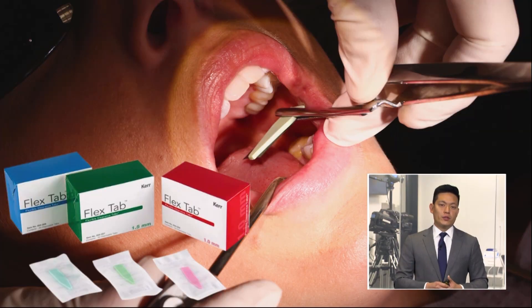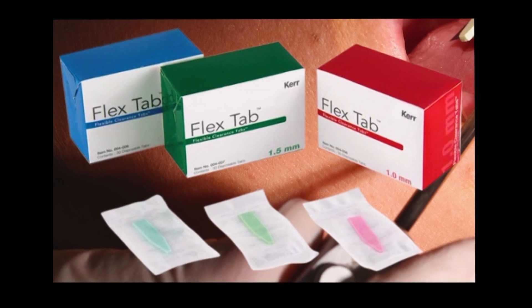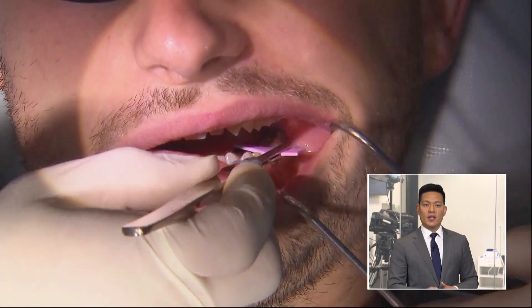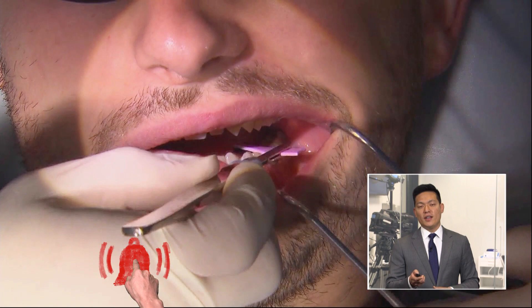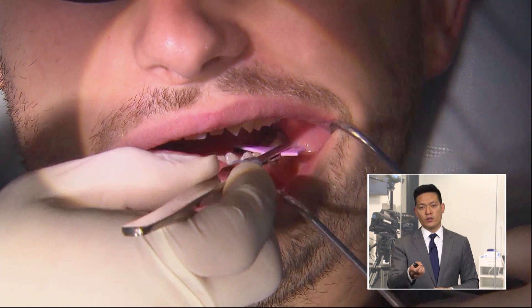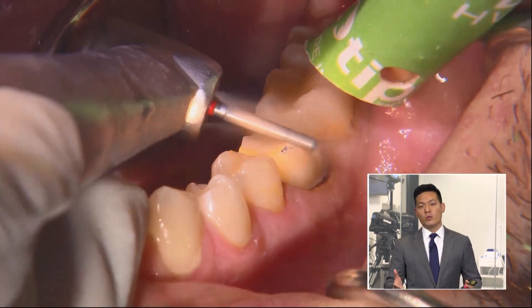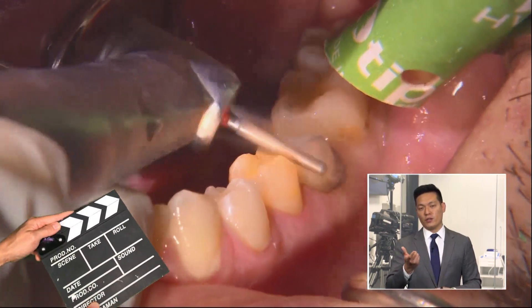Something I like to use to evaluate the clearance from the opposing are these clearance tabs — this is just one example from PER. Using an articulating paper holder, I'll position that clearance tab between the prep and the opposing. I just seat it on the occlusal, have the patient bite down, and if it pulls through without any resistance or with minimal resistance, I know I've achieved the proper clearance for that tab.